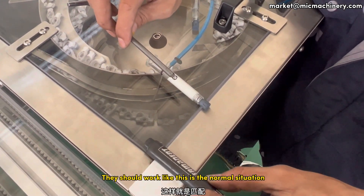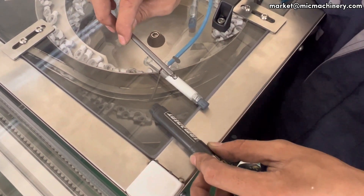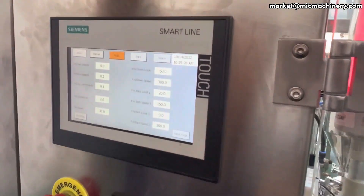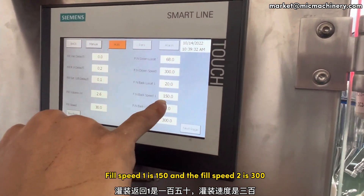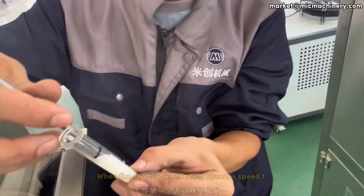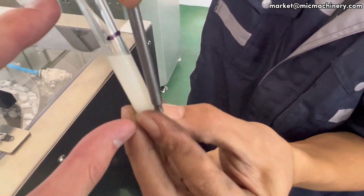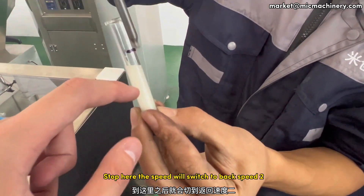They should work like this in the normal situation. Fill speed 1 is 150 and fill speed 2 is 300. When the shaft goes down, the first speed is speed 1. Stop here — the speed will then switch to back speed.